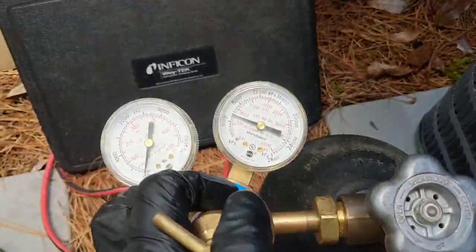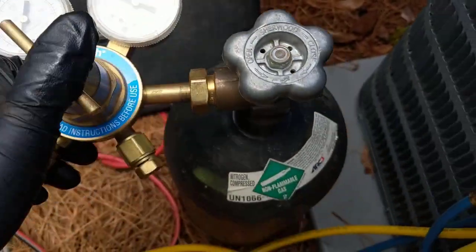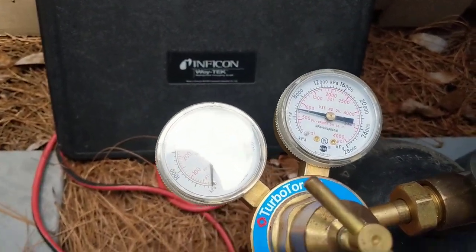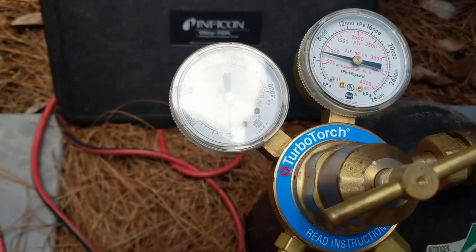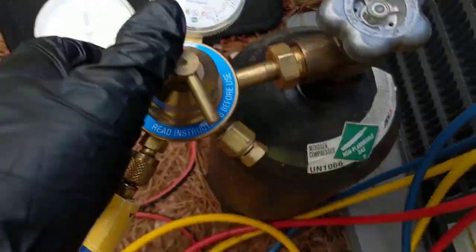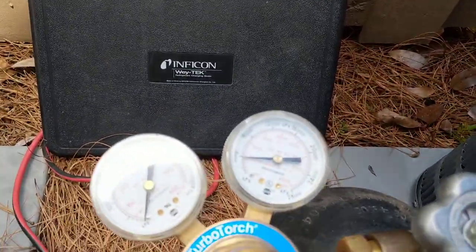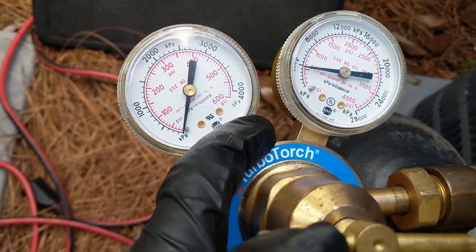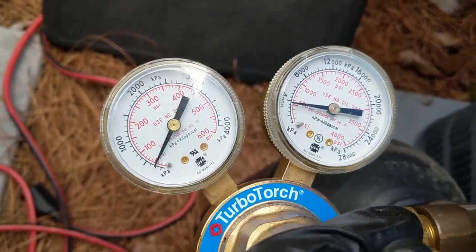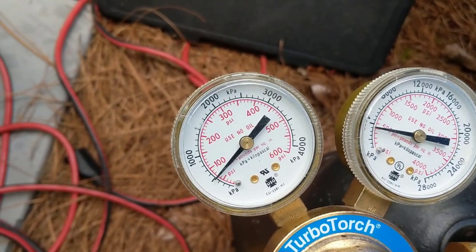We got the nitrogen open — we're getting low, got about a little over 700 pounds left. Got two smaller bottles up at the shop if need be. Going to start opening the regulator here, letting some pressure go through. Now we got it over to the liquid line — already did the suction side. Going to slowly ease this and run about 100 PSI through.